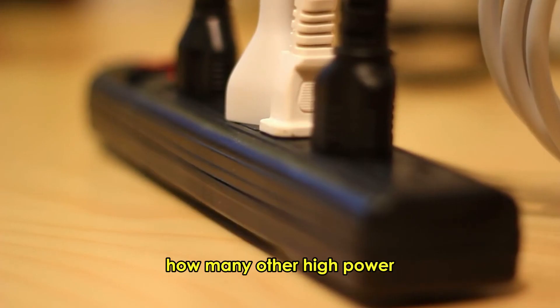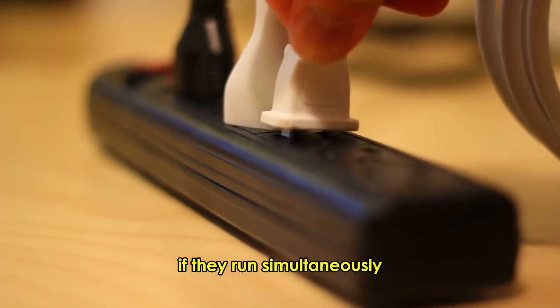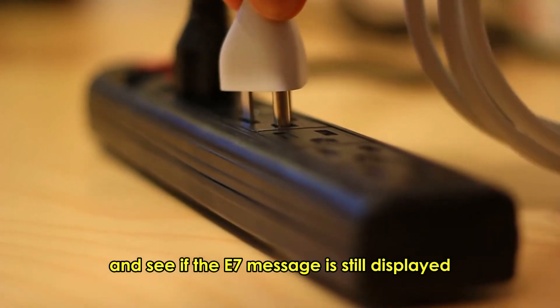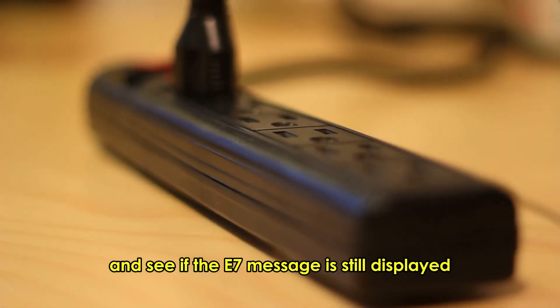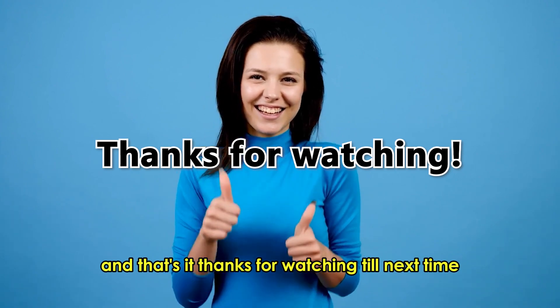Unload the circuit: check how many other high-power appliances are connected to the fan circuit. If they run simultaneously, unplug them and see if the E7 message is still displayed. And that's it. Thanks for watching. Till next time.